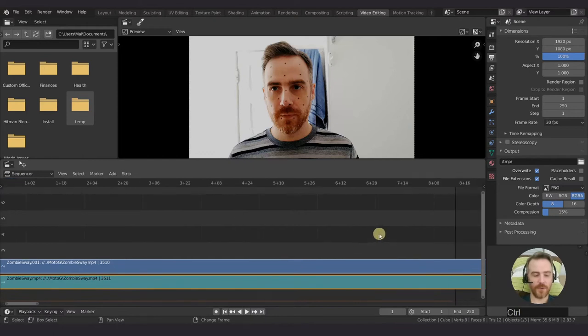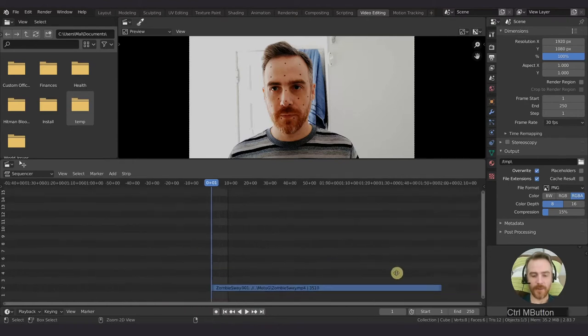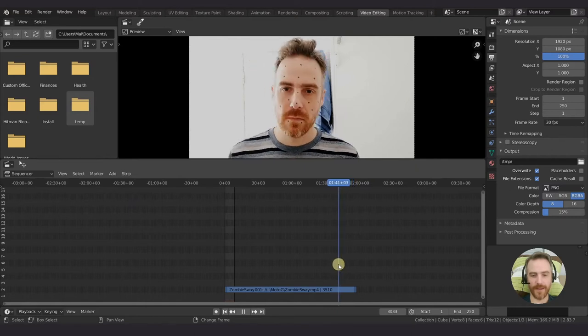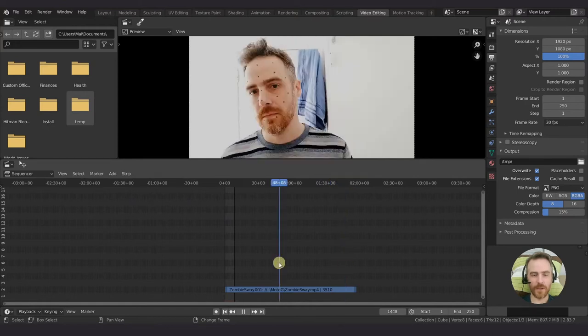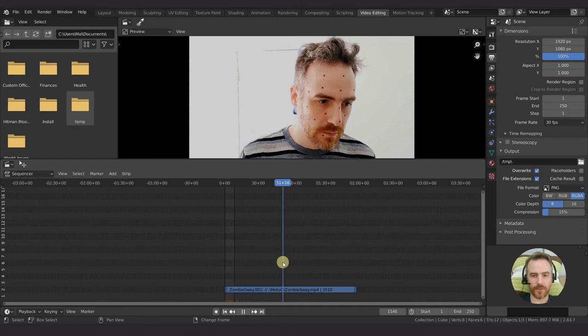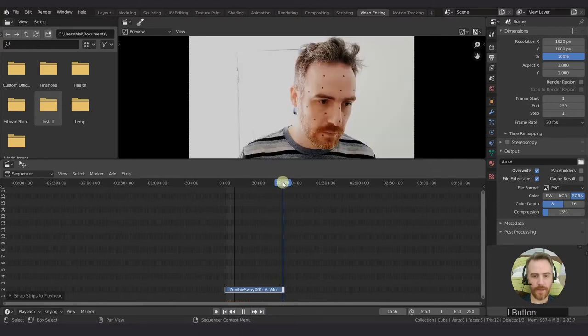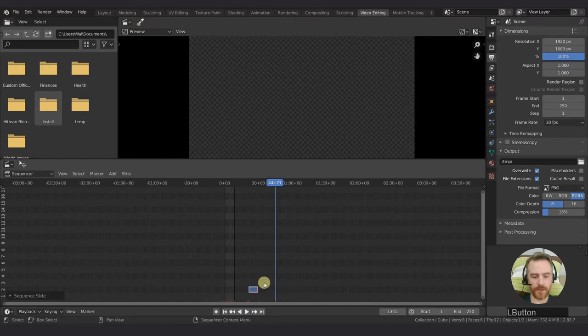So I've got my footage here. I'm going to delete the bottom one, which is the sound - I don't need the sound. I'm going to find the part of the footage I want to keep. I want right before I turn my head like this, then Shift-S to snap it to the playhead. I'll use Shift-left arrow and then Shift-S to snap.